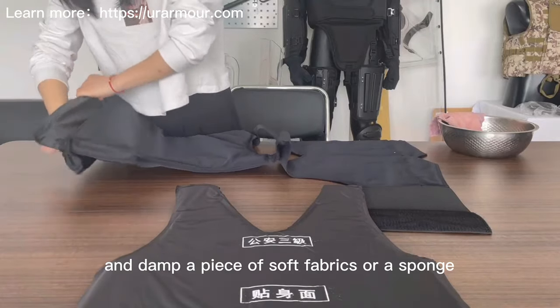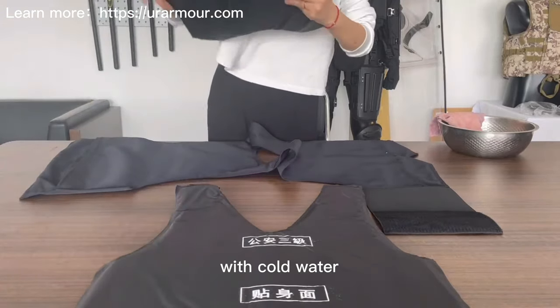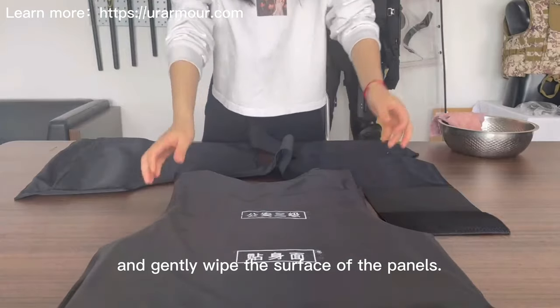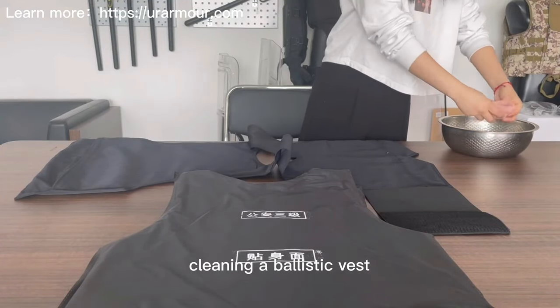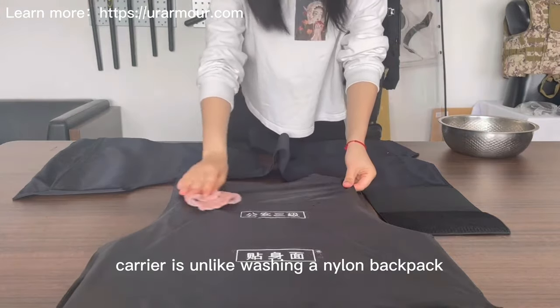Gently wipe the surface of the panels. You need to know that cleaning a ballistic vest carrier is unlike washing a nylon backpack.